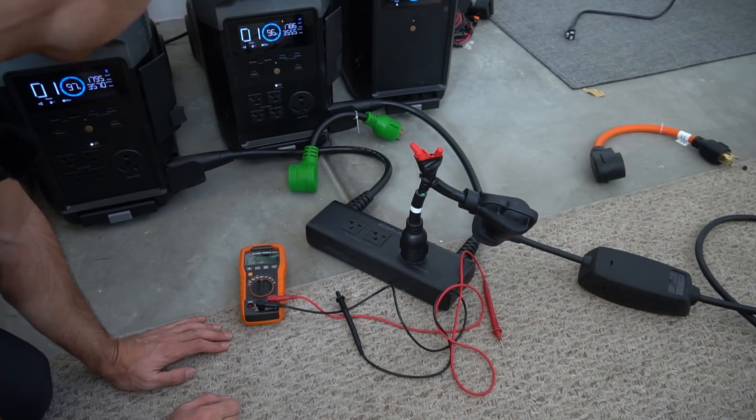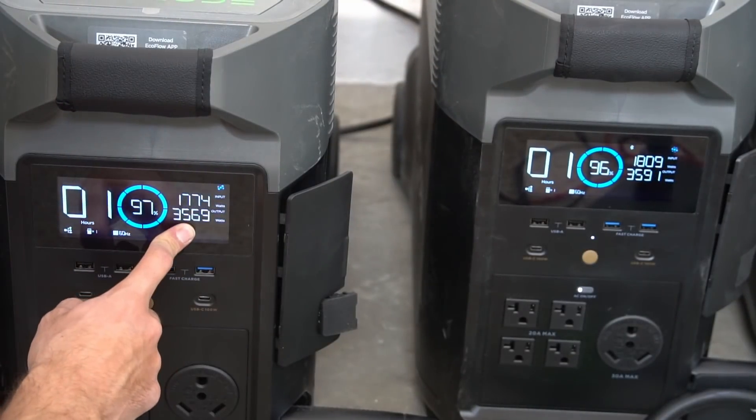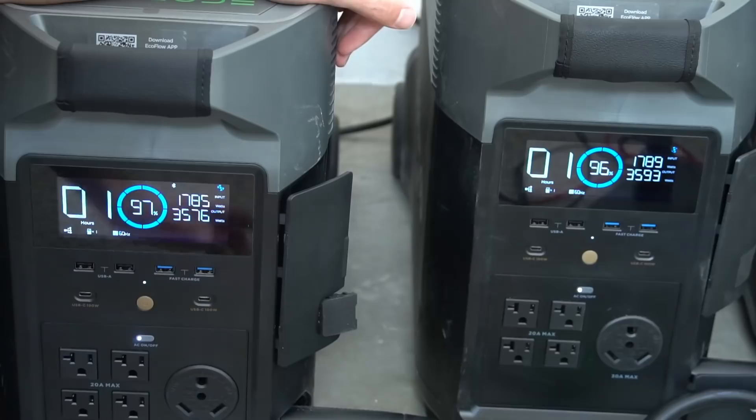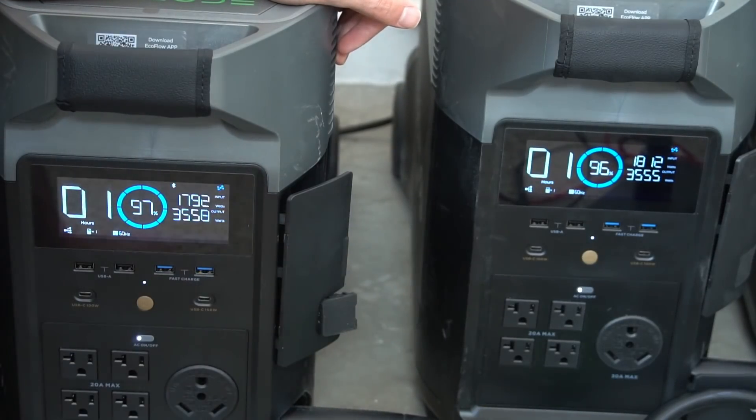And it actually works — we're running at max capacity. Check this out: we're pulling 3600 watts over here and 3600 watts over here, which is absolutely nuts for a solar generator.